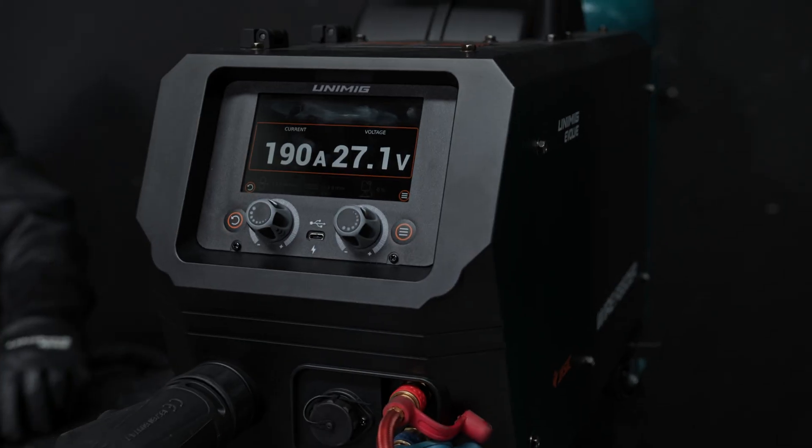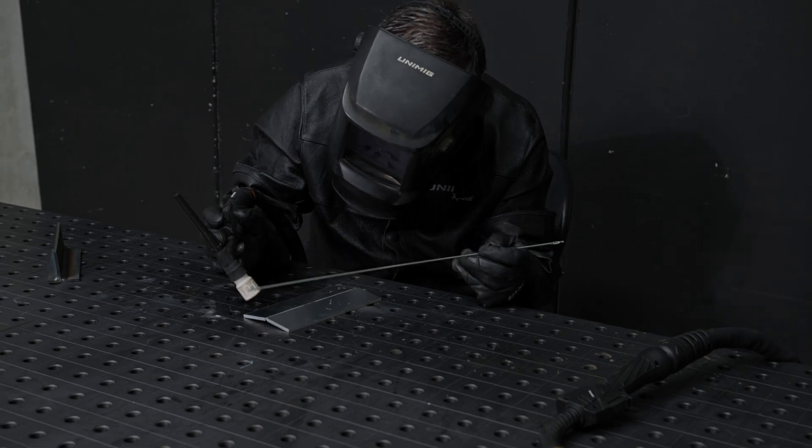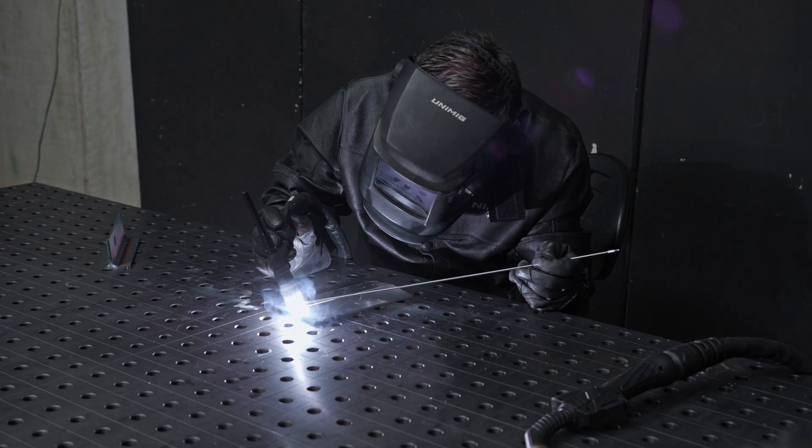Switching between weld modes is effortless with auto polarity switching. Simply press a trigger on your MIG or TIG torch, and the machine will automatically adjust modes and polarities.